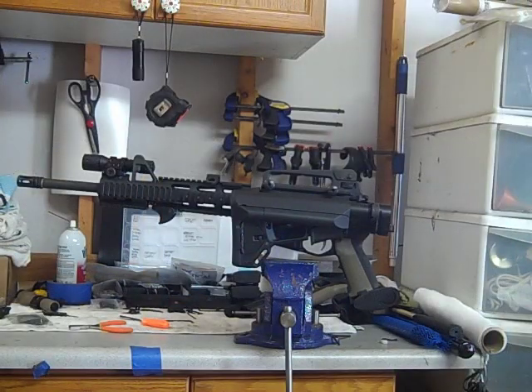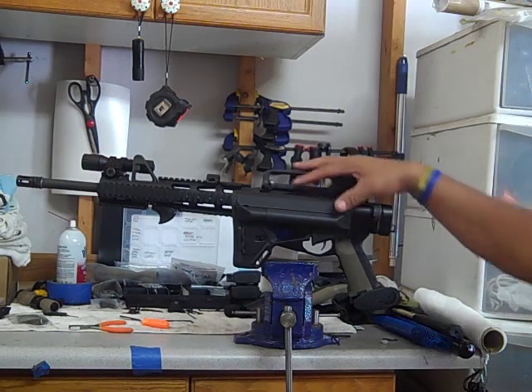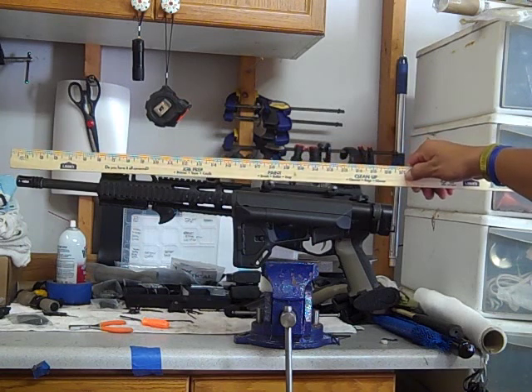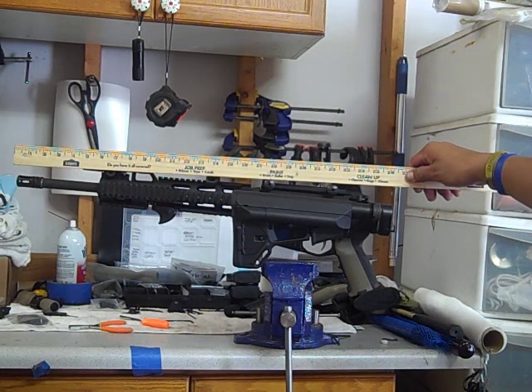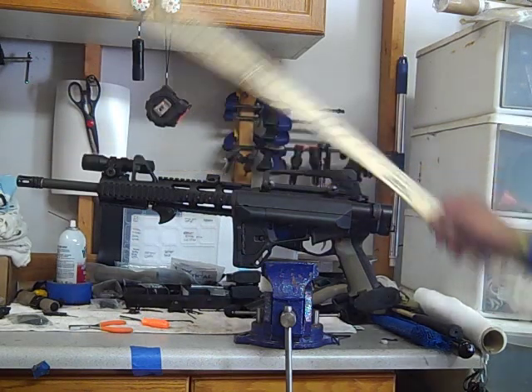Thanks for watching guys. I just wanted to show you this is the Law Tactical Gen 2 swing arm on a 16 inch — actually a Colt upper. With it folded it's roughly about — I would say under 27 inches folded. Like I said, it's a 16 inch barrel, so this is more or less what everybody's rifle would be with it folded, because 16 inch barrel is of course the legal length. Obviously if you have an SBR it would be even shorter. This is 27 inches, probably a little under 27, probably 26 and a half.